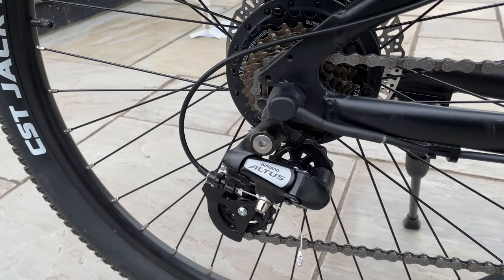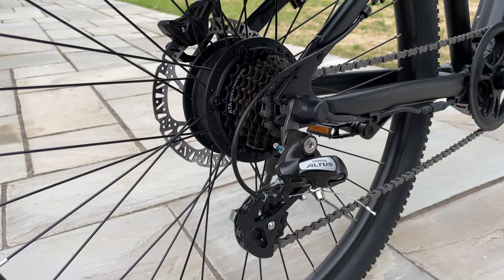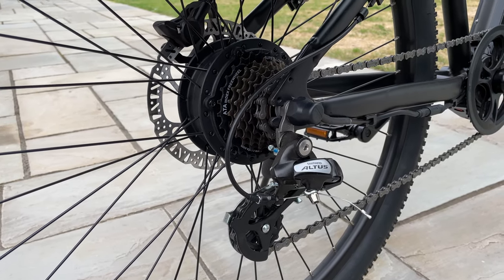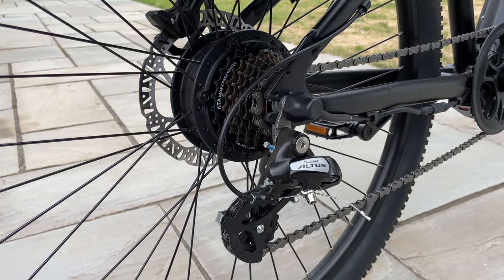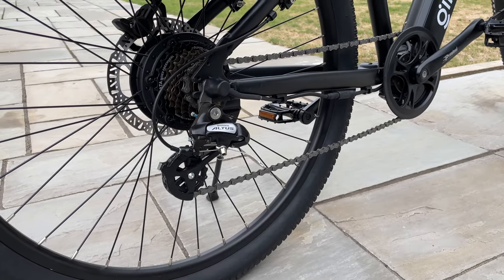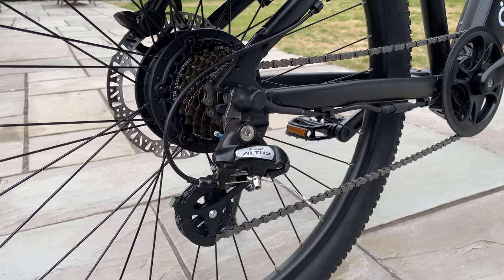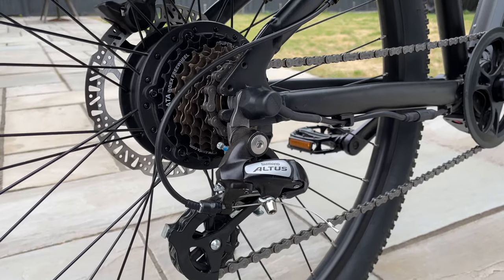Let's talk about this derailleur — this is the Shimano Altus. Typically a lot of bikes in this range use the Shimano Tourney, which is usually found in budget e-bikes suitable for everyday normal rides. The Altus derailleur provides greater help when using this bike for off-road riding. You'll notice the difference when shifting gears — it's much smoother with the Altus, and it requires relatively less maintenance than the Tourney over many years.